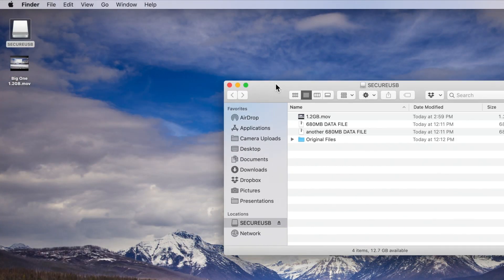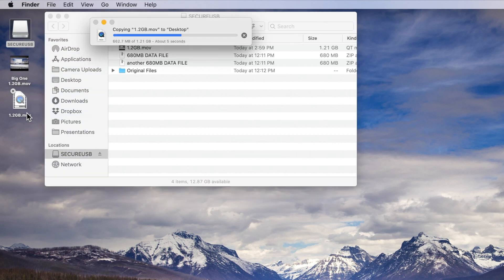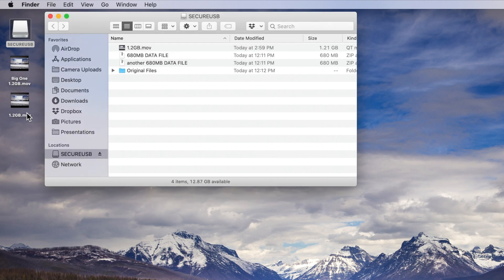Now let me give you a quick demo with screen recording. Opening up the drive, it has a couple of different files on it, including a 1.2 gigabyte movie. I'm going to drag that onto my desktop to see how long it takes to read from the Bluetooth locked — and now unlocked — device. And it's already done. That was a one-gig file. Not bad.